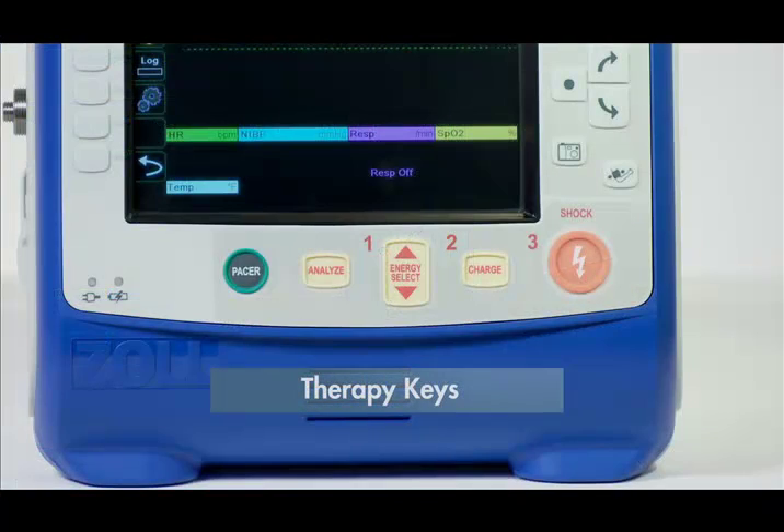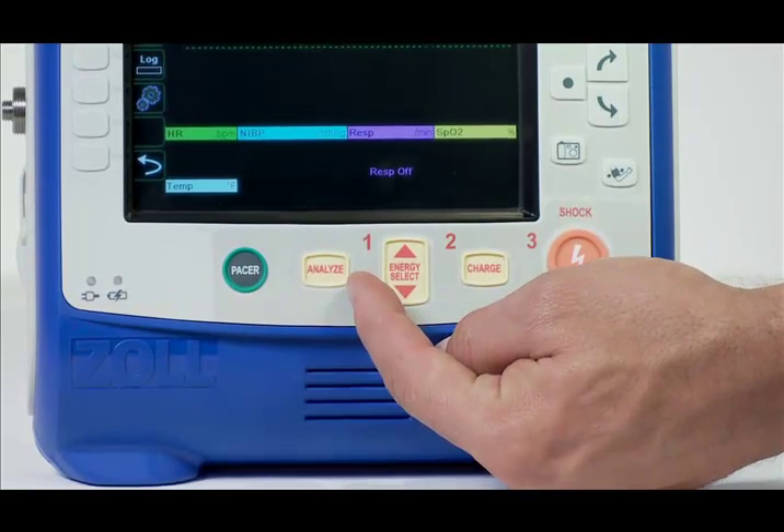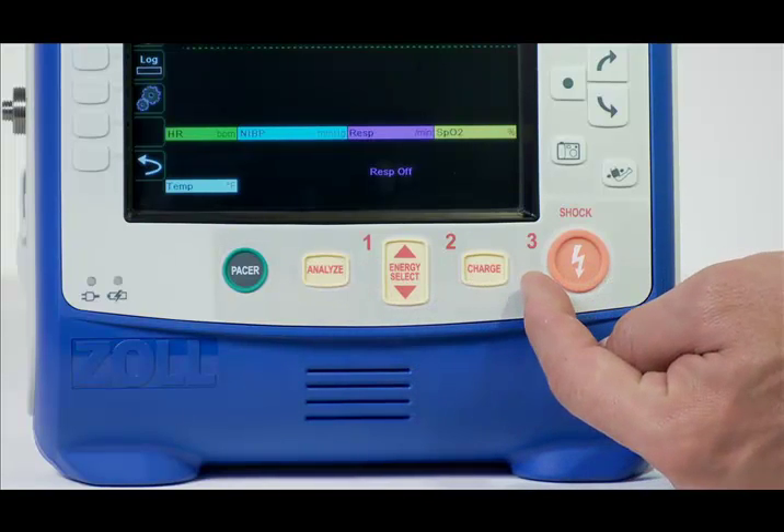The therapy keys are located along the bottom of the device. Similar to other devices, the keys are color coded — red for defibrillation and green for pacing. The steps for defibrillation are clearly labeled 1, 2, and 3 for ease of use.